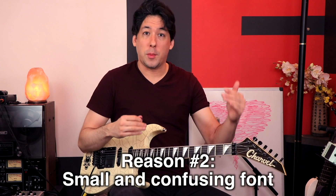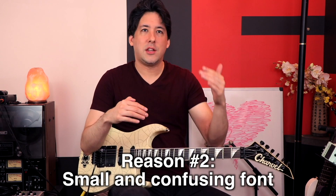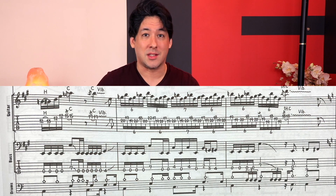The second frustrating part is that because there are so many parts scored out, they had to shrink the ledger lines so small and used a really goofy font. Some of the ones look like fours and the threes look like fives. When you're soloing and learning all these intense Dimebag Darrell licks, they're all crammed together and it just becomes a mess — it's like you need a magnifying glass to decipher some of these solos. They could have fixed a lot if they'd only included the guitar parts and used a better font.